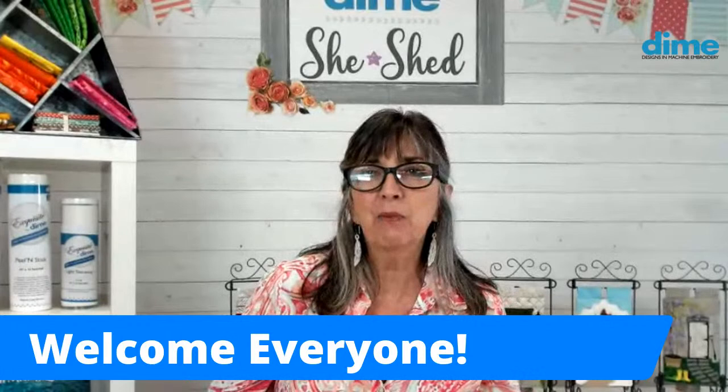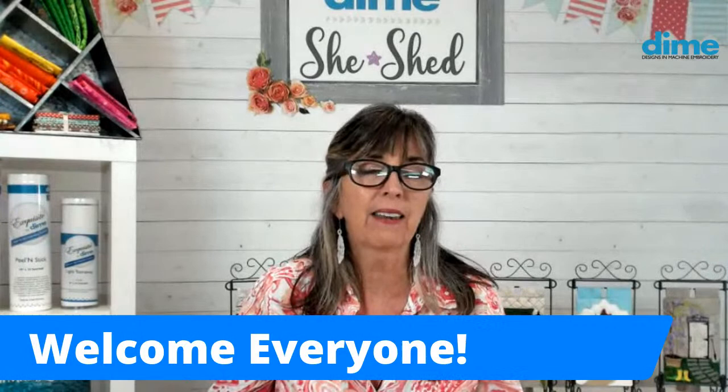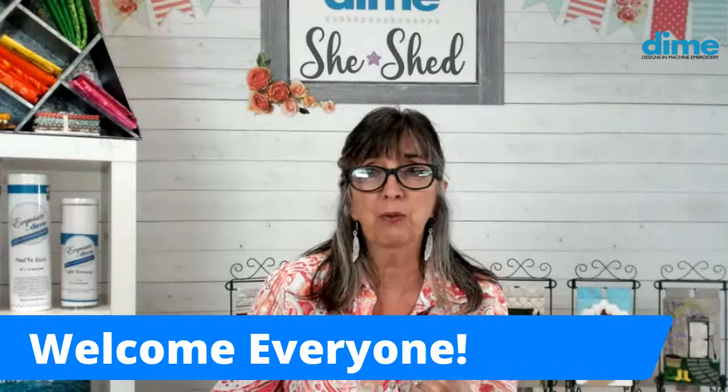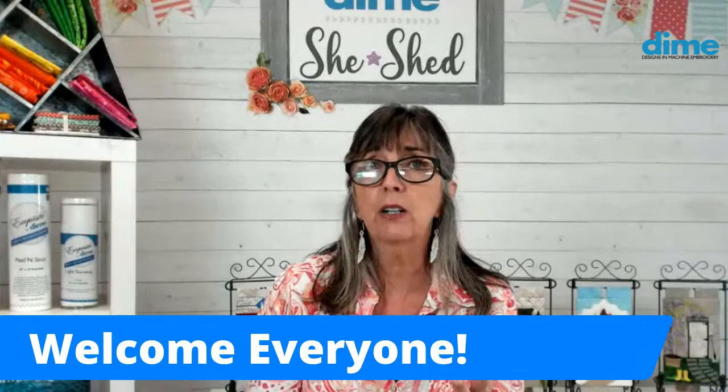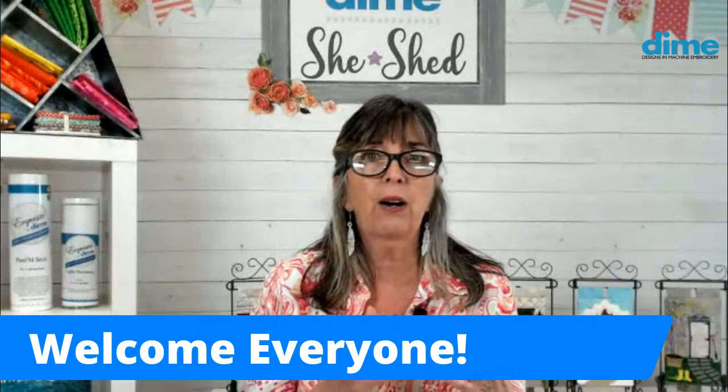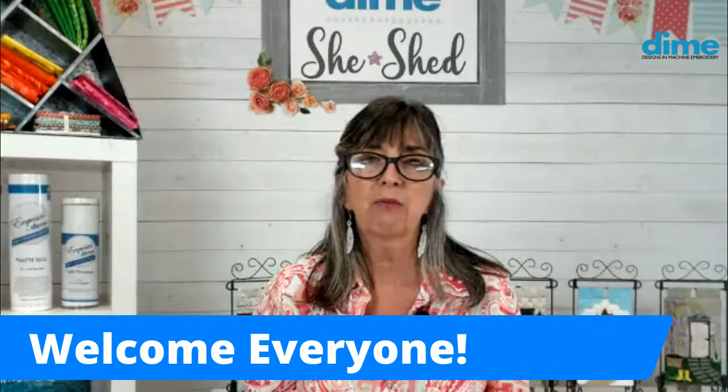Hi, I'm Eileen Roach from Designs and Machine Embroidery, and I'm happy to be here today to talk to you about mimicking that look of hand embroidery with today's embroidery machines. It's phenomenal what we can do. I'm going to talk about the thread, the stabilizer, the needle, and all the little tips. Then I'll show you how I transform some of those chunky stitches into an adorable clutch and make a little purse.